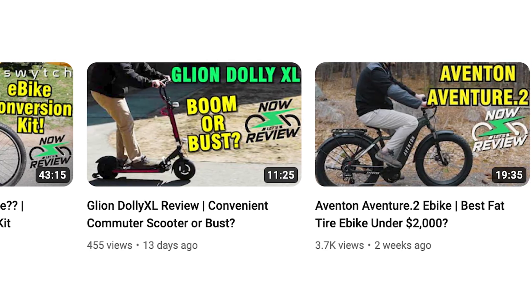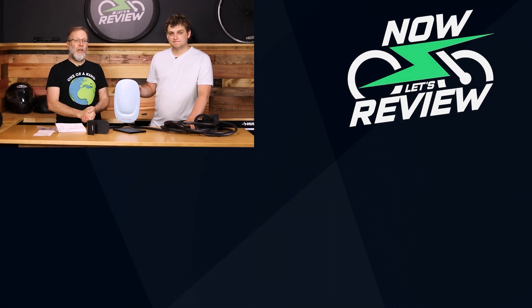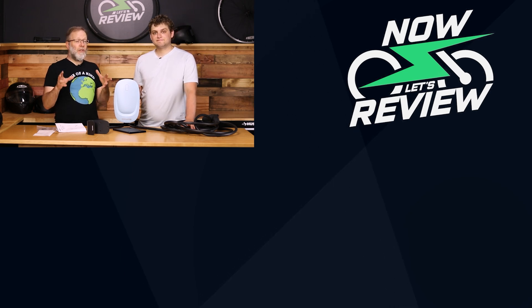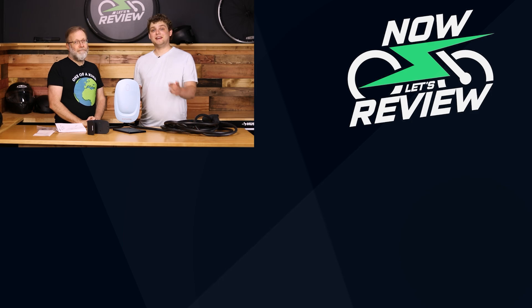Let us know what you'd like us to review — we've got so many options now, including all these new e-mobility devices that are coming out. We want to know what you guys are interested in and what features you want to know about, so let us know in the comments below. Make sure you hit the subscribe button and the like button — they only take a second, they're free, but it means our channel can get more and more stuff to review for you. We'll see you next time on Now Let's Review.